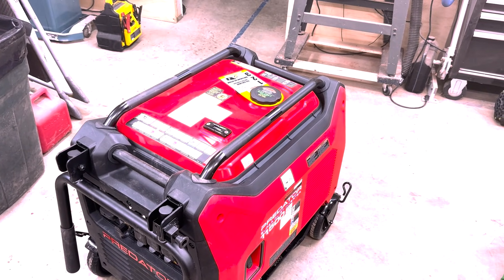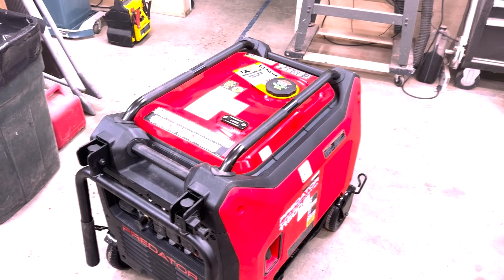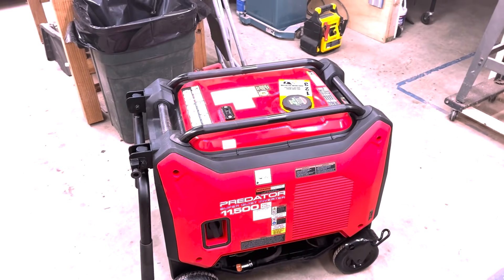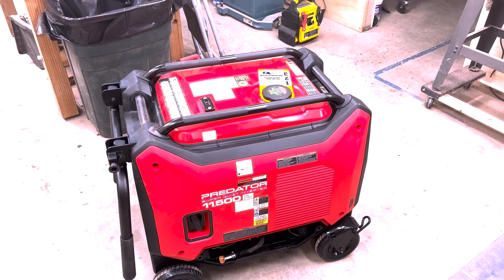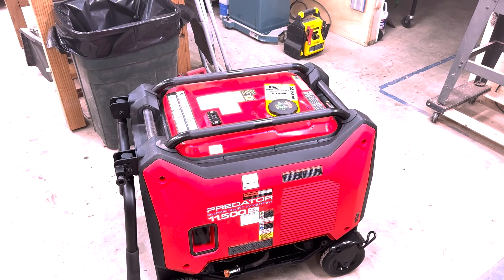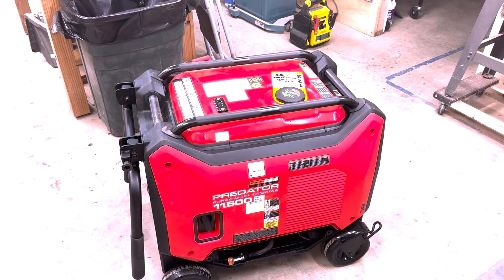I hope I never need this. Been here a long time without much trouble, but you never know. The world is unsettled. Even if I just walk by it, I think it's going to look cool — I think if it was yellow or something, I wouldn't have bought it. So good job on you, Predator Harbor Freight or whatever.